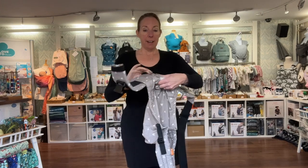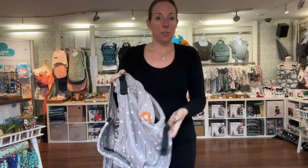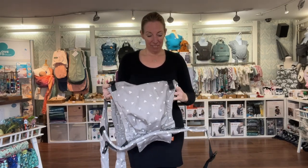Key things are that they've got nice clear airways and are held really securely against you in the carrier. I've got here the Tula half buckle — you leave it adjusted exactly the same as you'd have on the front. I've got it on the medium width for a nine-month-old sized doll. You'd leave the width setting and the height adjusters similar to on the front. You might want it a tiny bit higher if you want them to have their arms in, but generally leave it about the same.